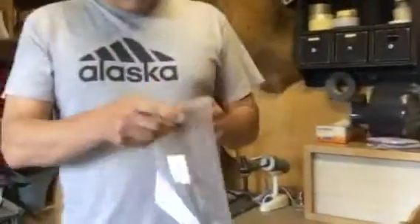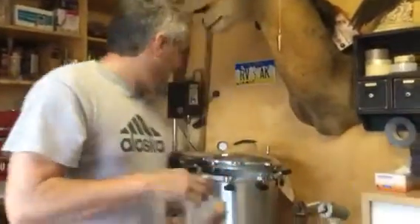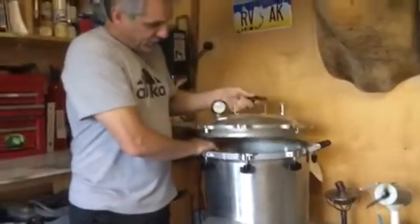But then if you come over here, the next step in the process is you take your substrates and I use these bags. I put the soaked oats and the soaked wood chips in these bags, and then I sterilize them in this pressure cooker.